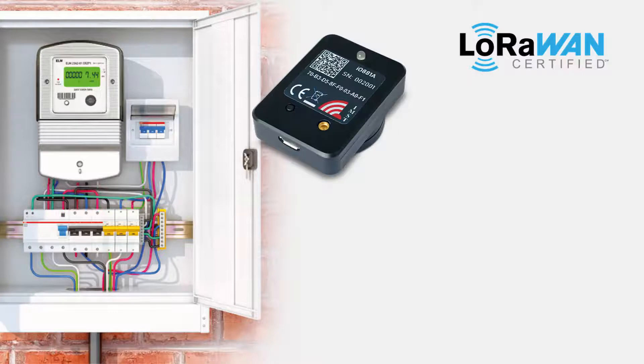The optical reading unit IO881A is equipped with a UFL antenna connector. It is delivered with an external antenna including a 2-meter antenna cable to provide maximum flexibility during installation, allowing use in difficult RF environments. It can be powered through the USB interface, with an external power supply, or with batteries.